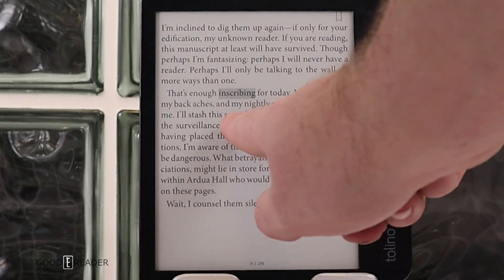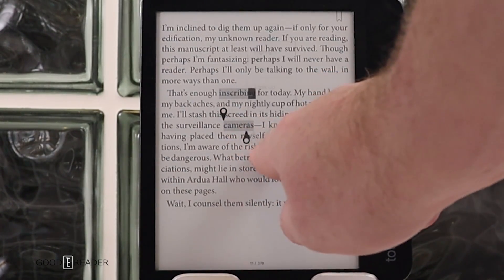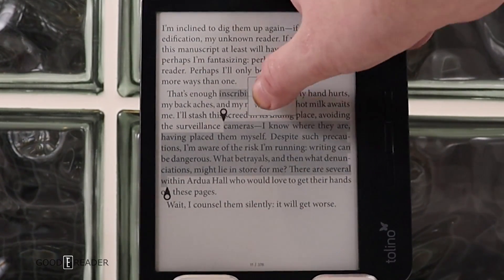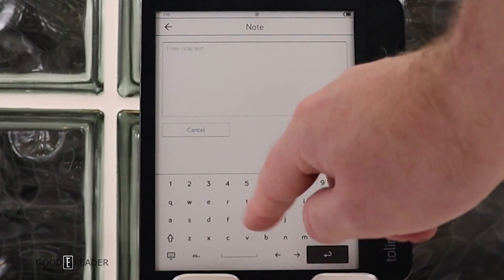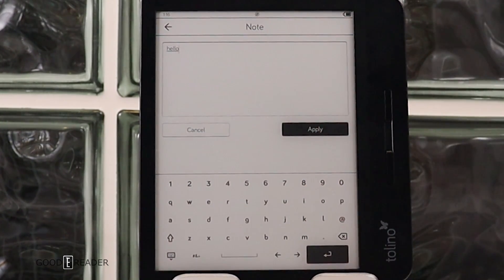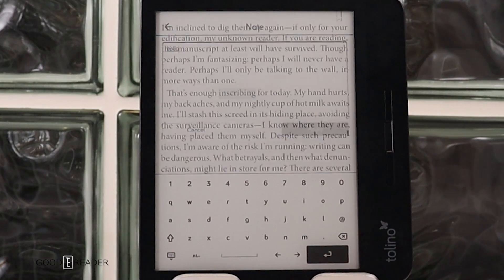You can drag the selection bar to highlight a block of text and then write a note — this is a good way to see the keyboard. It features numbers one to zero on the top row and a standard QWERTY layout. The keyboard is pretty responsive with not a lot of lag, and you can click apply to save your note.